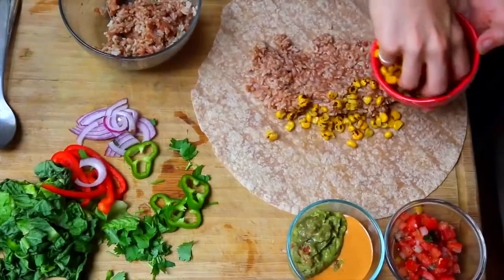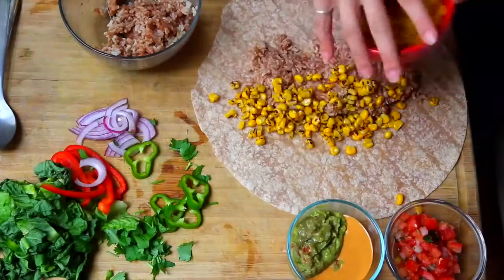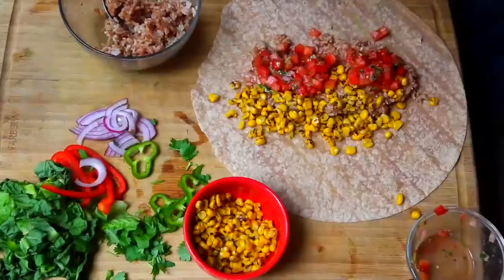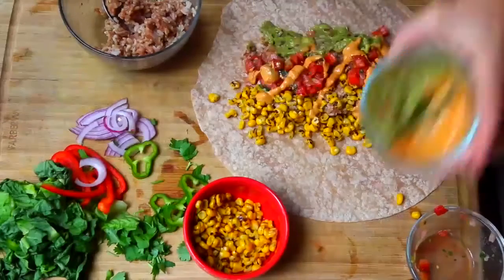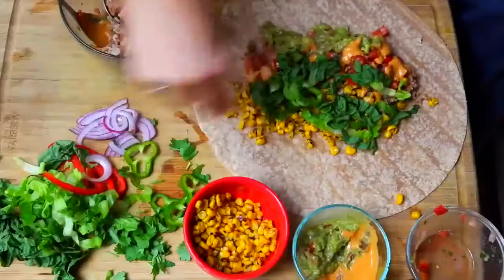Then we're just gonna be adding in the rest of our ingredients. Like I'm doing here, we want to add them in next to each other in lines. This is important because when we wrap the burrito up and it's all grilled and ready to eat, we're gonna get different tastes with each bite, and it just tastes so much better than everything being mushed all together.